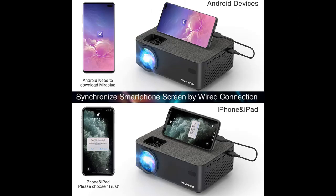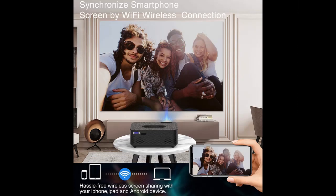Compatible with Roku, Fire Stick, HDMI, VGA, USB, TV, Laptop, and DVD.